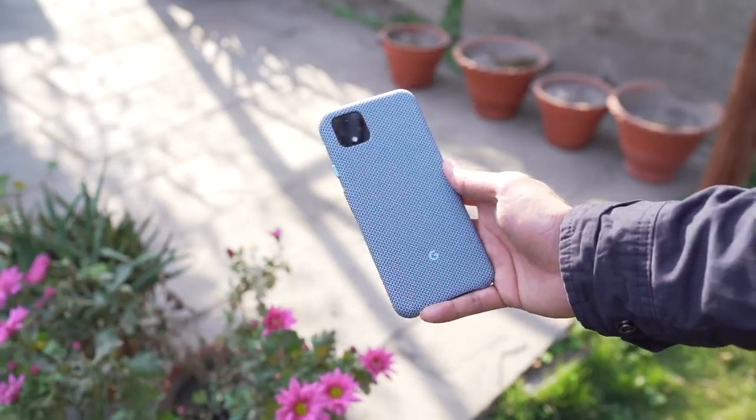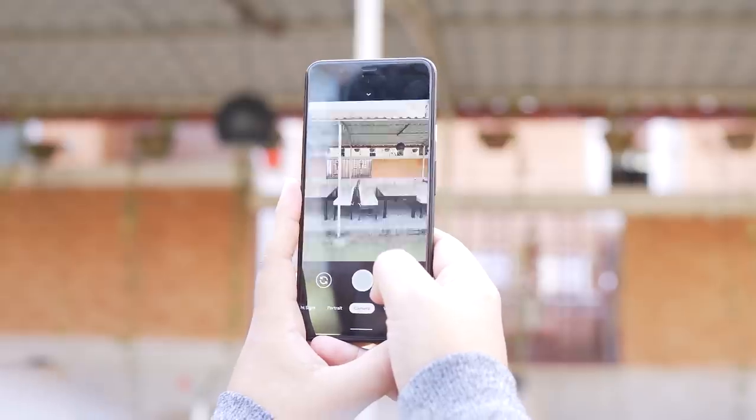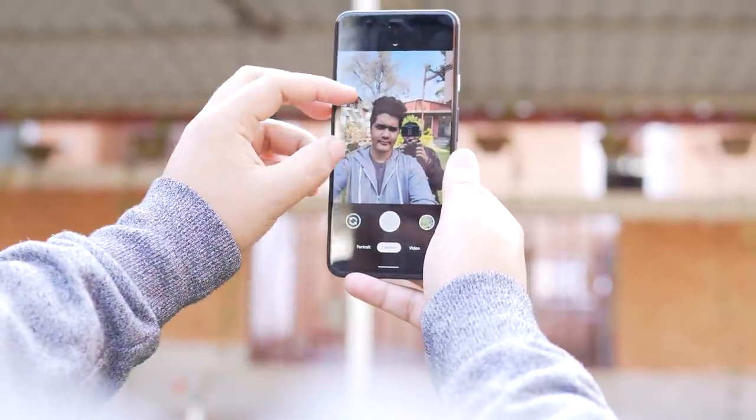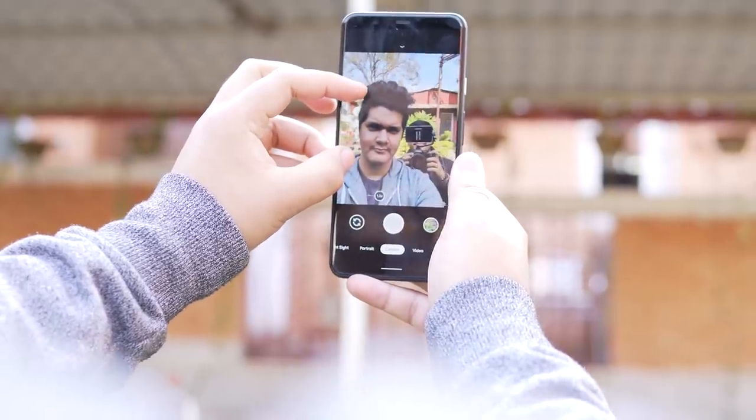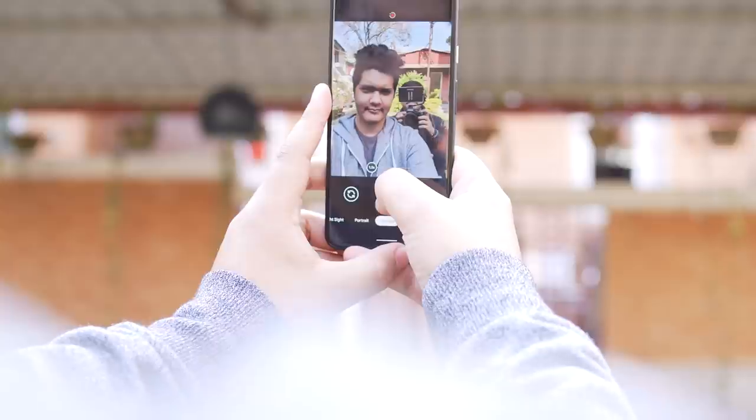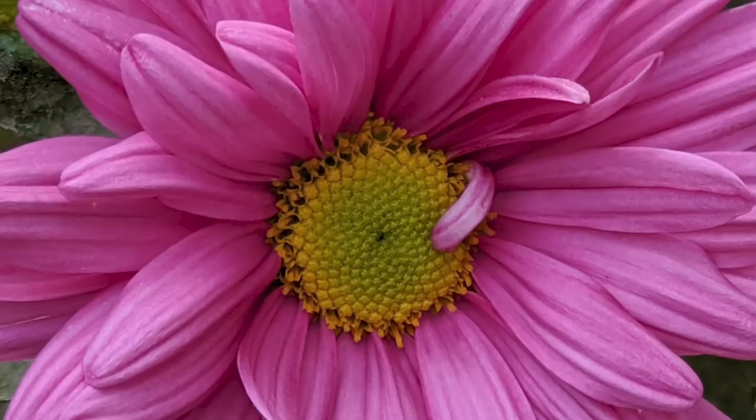However, the selfie camera doesn't have a whole lot going on for it. It still takes amazing selfies like before and is still among the best selfie cameras, but we've had better selfies from other phones in our testing. I'll let the pictures do the talking and share some of my photos from the Pixel 4 XL.